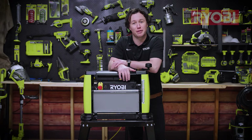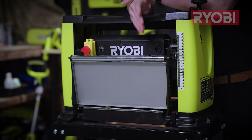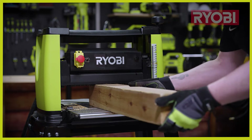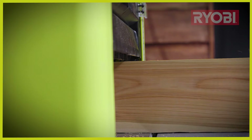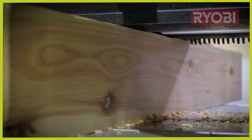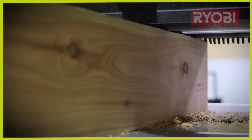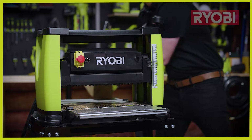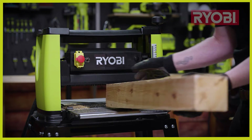A thicknesser, sometimes known as a planer thicknesser, is essentially a benchtop version of a hand planer. It's used to plane wood to a consistent thickness throughout its length. They can also be used to square off posts while at the same time removing any bowing, and of course they are used to turn very rough sawn or secondhand timber to a very smooth finish ready to create your next woodworking project.